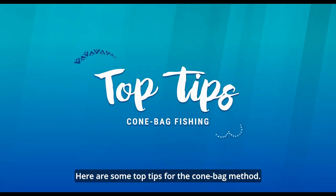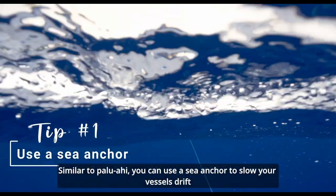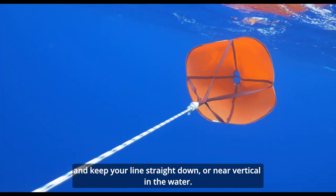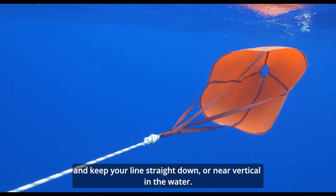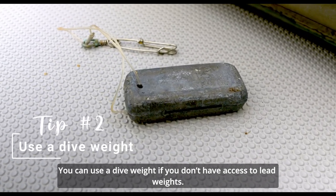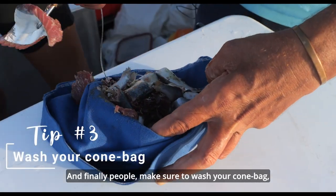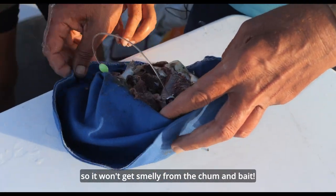Here are some top tips for the cone bag method. Similar to paluahi, you can use a sea anchor to slow your vessel's drift and keep your line straight down or near vertical in the water. You can use a dive weight if you do not have access to lead weights. And finally, make sure you wash your cone bag so it won't get smelly from the chum and bait.